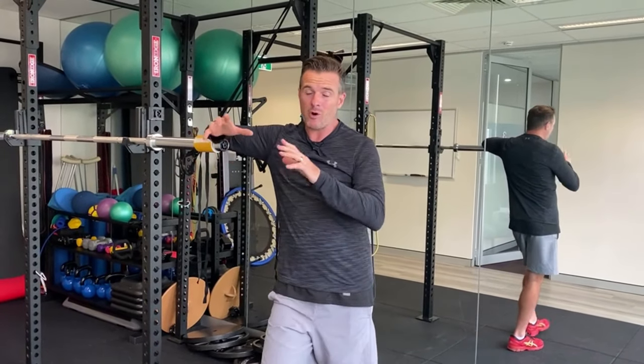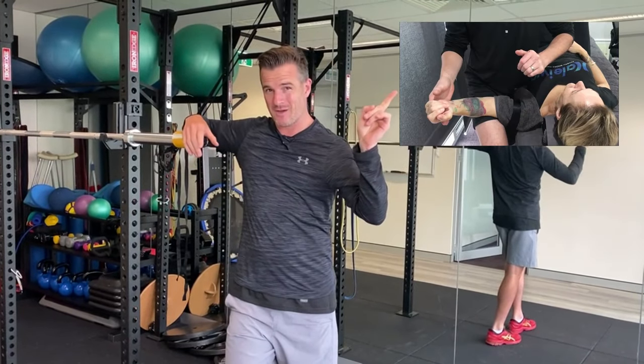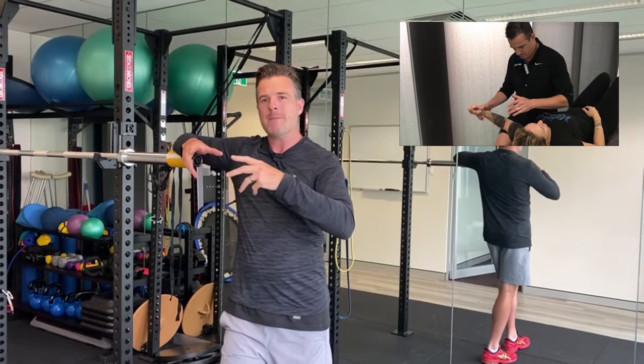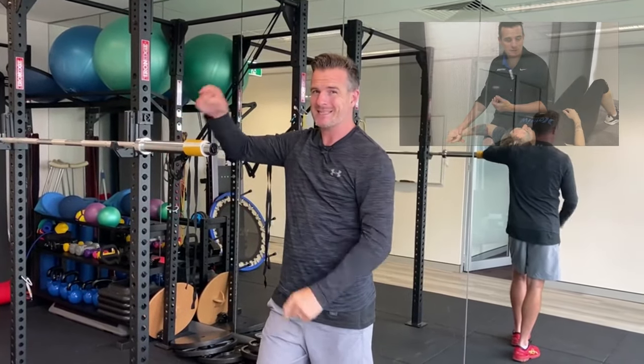In the clinic, we do a lot of external rotation mobilization, doing an AP glide using a seatbelt like in this video here. That video is really helpful for clinicians and really good for doing stuff in the clinic. But what are you going to do when you go home, or you need some homework to get that external rotation? So I've come up with an exercise for you to do with some bands in the gym.